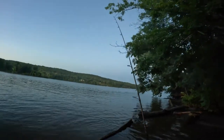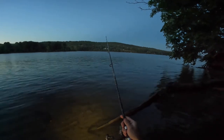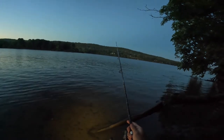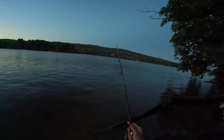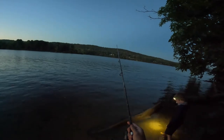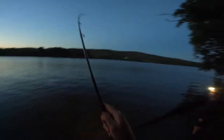Bait runner on. Surprised there's still bait on there after that cast. Got one, there you go.